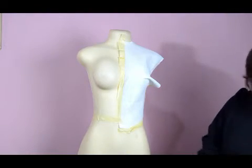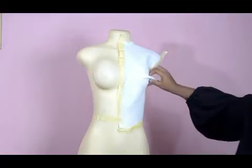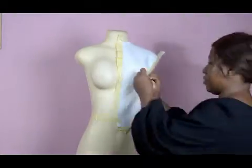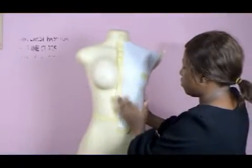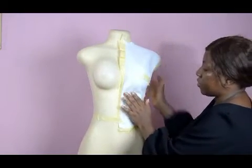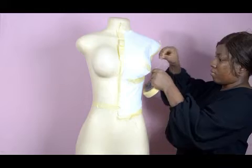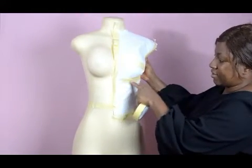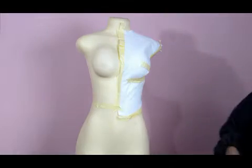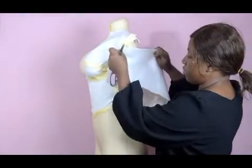Then secure the armhole area as well. We have this side secured. If you find out that it's not relaxing well, it's probably because you need to cut something off here. I've slashed this out and used the paper tape to cover it up — we are almost done. Now look at the side; I only need to cover up this side, so I'm just going to secure it down with the paper tape.